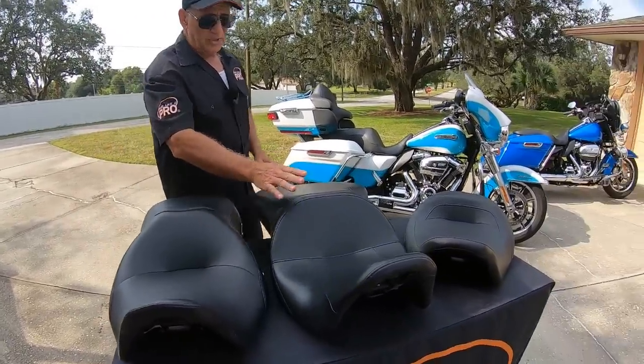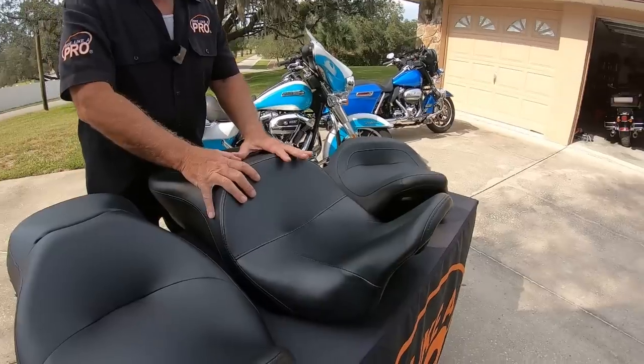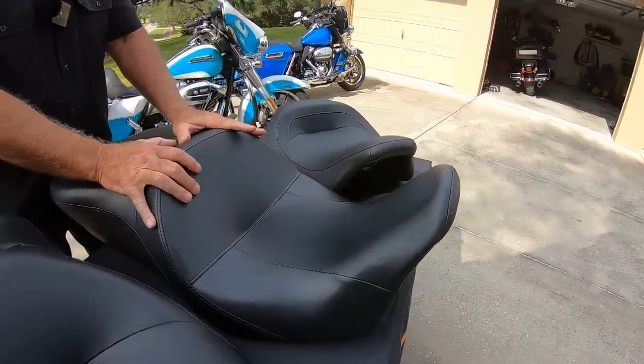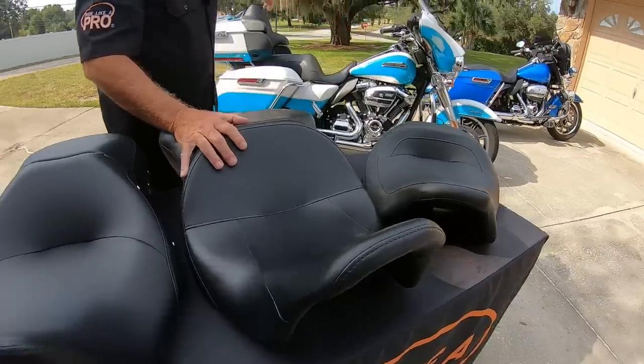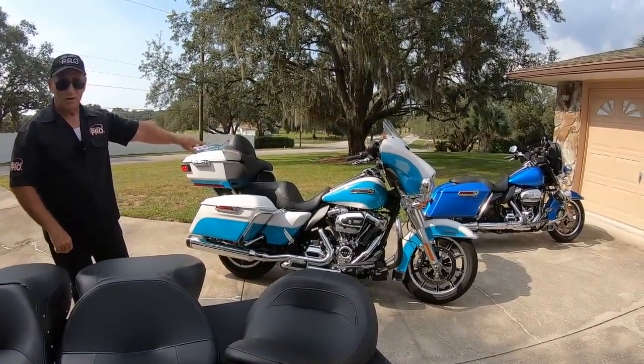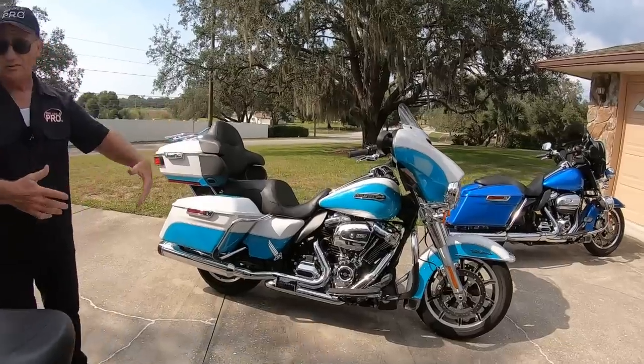This next seat is from an Ultra Low — it's somewhere between a Harley Reach seat and the Super Reach seat. On this motorcycle right here is the Super Reach seat. My wife likes that because it brings her nice and close to the bars and also keeps it very low.